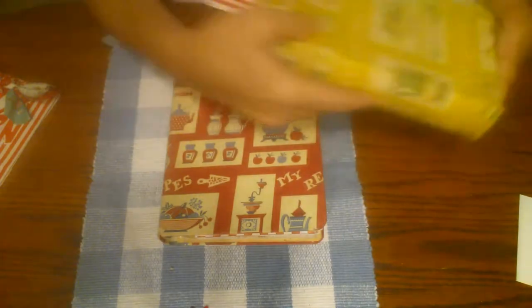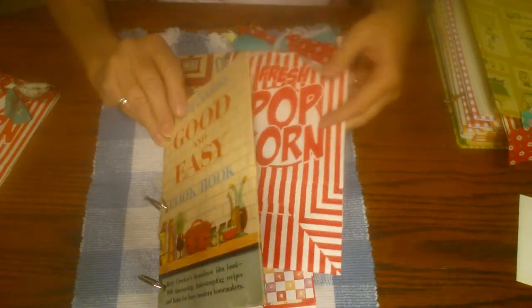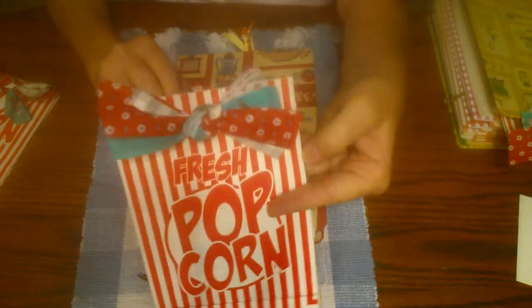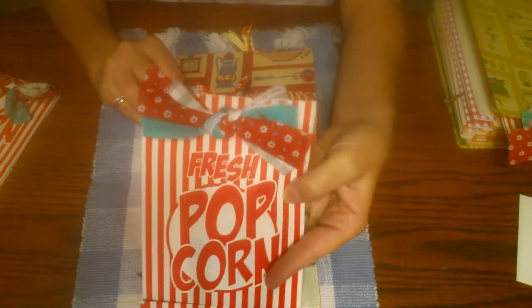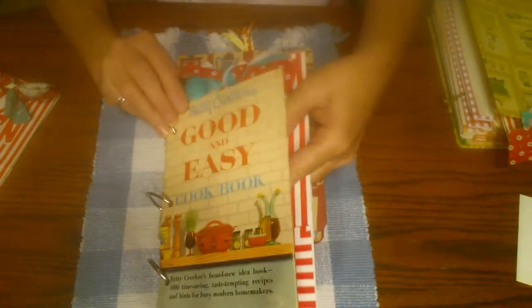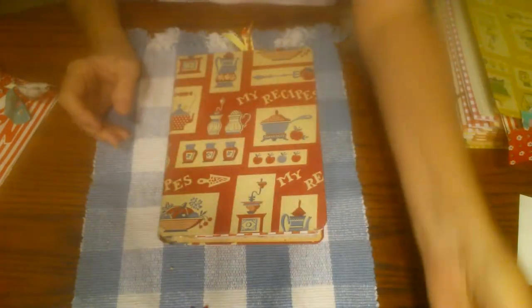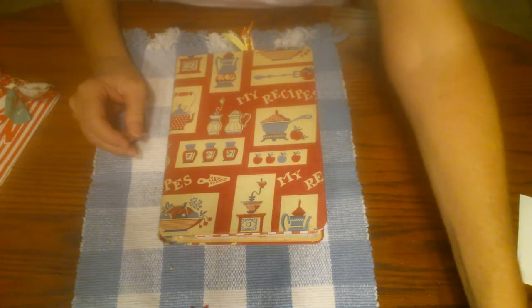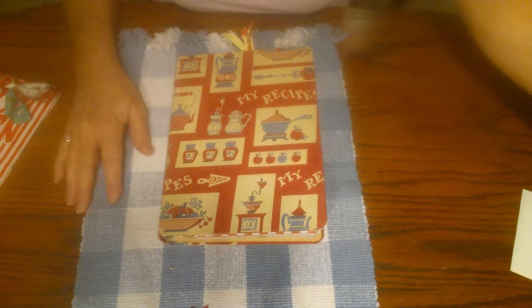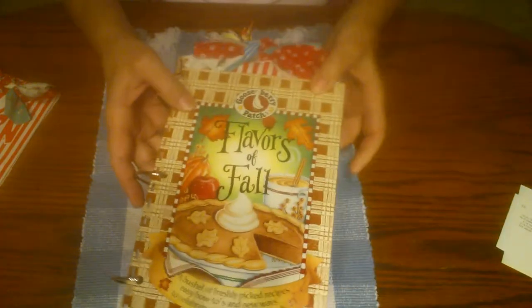And then this one — Betty Crocker — I've got this one in my shop and I already did a video on this. Here's a little fabric bow I did with this one. I didn't have them done at the time when I did the videos on these. I keep tweaking them and get new ideas as I do the next one, and then I add the new idea to the ones I've already done if I haven't sold them.